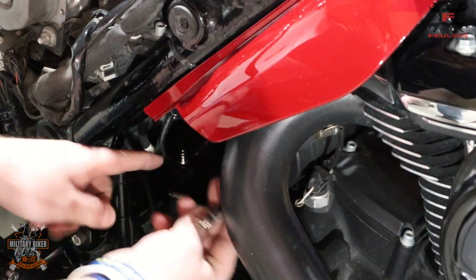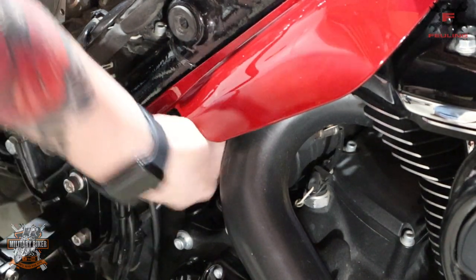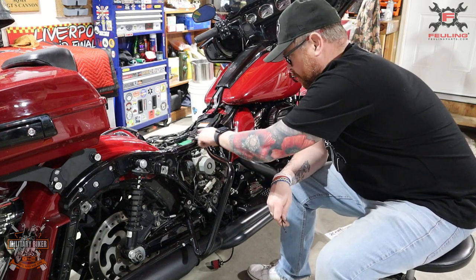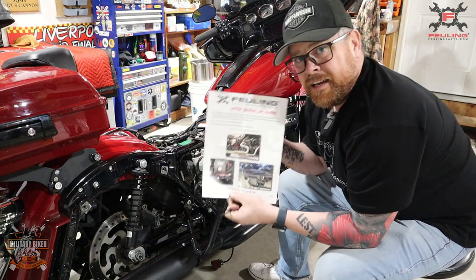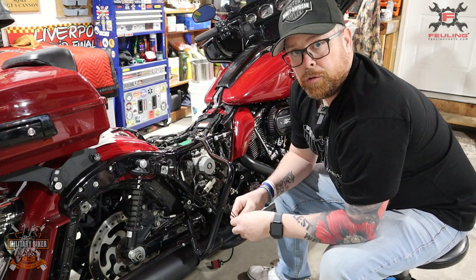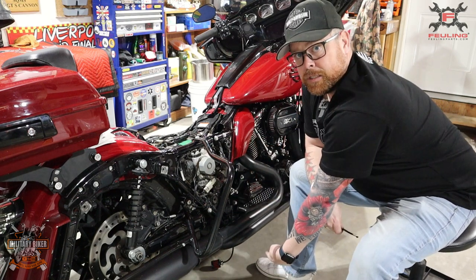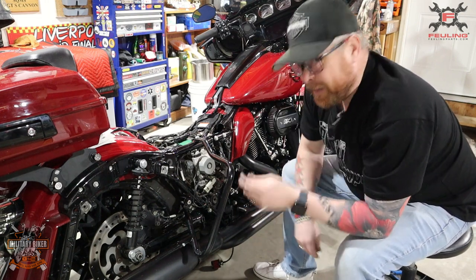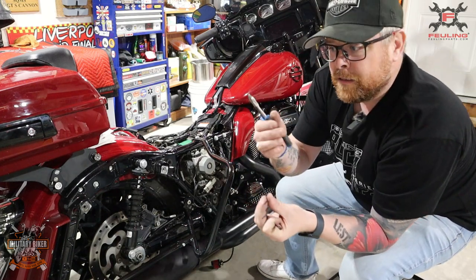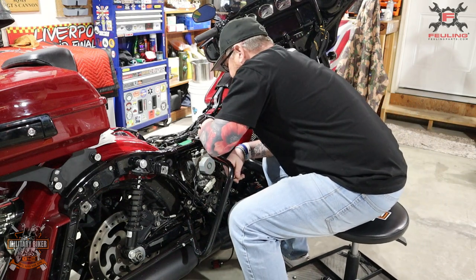Once you're happy you've threaded through, connect the female onto the male quick release - click it in and push it into place. That's it, locked into position. Now you've connected your quick release and run it around the frame as per the Fueling instructions. The tube actually runs up here, across, down, across underneath, and down underneath the bike - you can probably see the filter underneath. I'm going to cable-tie the tube into position and snip off the ends of the cable ties.